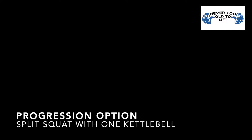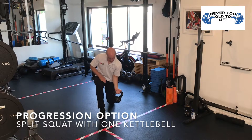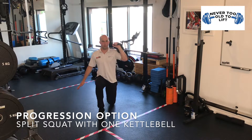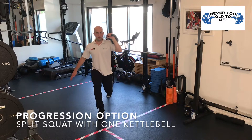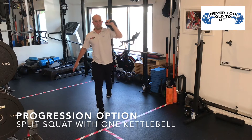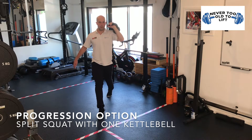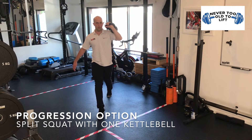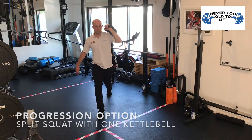The progression option will still be a split squat, but this time you're going to hold one kettlebell at shoulder height. Pick up the kettlebell so that it rests on the back of your forearm in the arm that's opposite to the front leg. The weight of the kettlebell on that side will require additional work of your trunk muscles to stop you bending or rotating to that side. Repeat all repetitions on one side before placing the other leg forwards and repeating all repetitions on the other side.